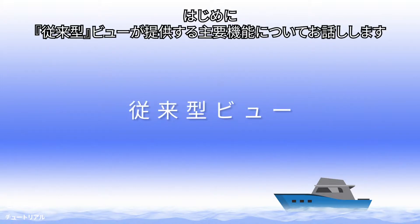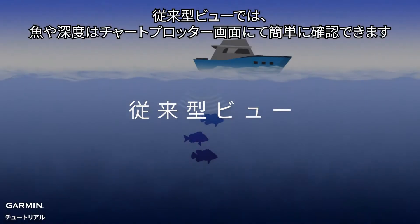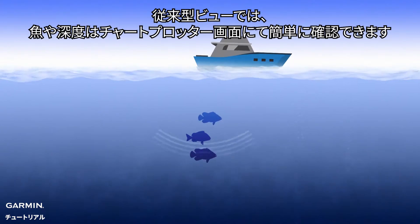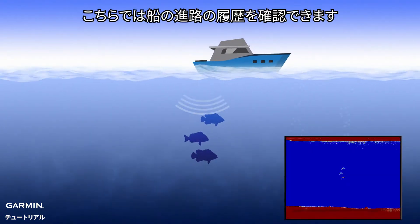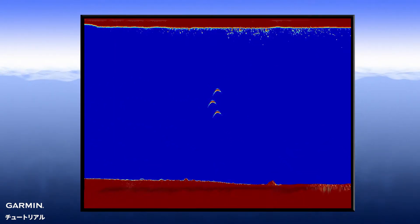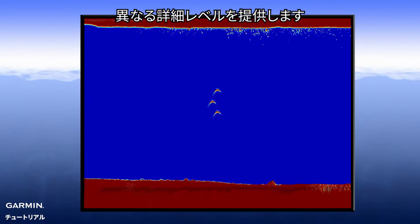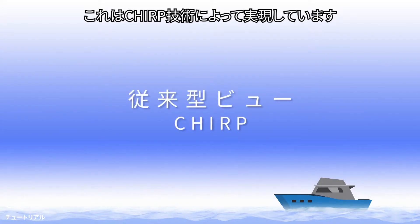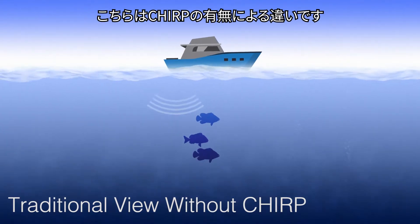To begin, we will discuss key features offered by traditional view. In traditional view, fish and depth are easily recognizable on the chart plotter screen. Here, you can see the historical representation of the boat's path. Traditional view offers different levels of detail through different frequencies — this is done using Chirp technology. Here is the difference with and without Chirp.